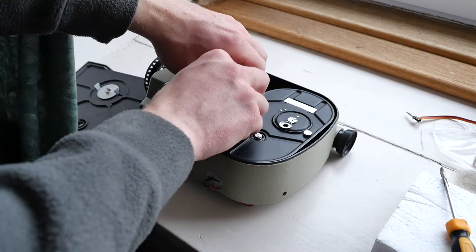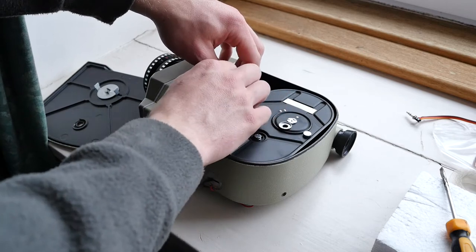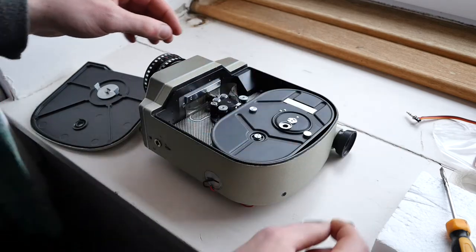So the first thing you want to do is just take out any film or whatever that's inside, then remove the pressure plate — it just pulls out.